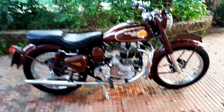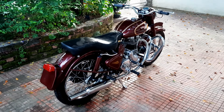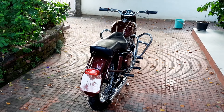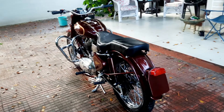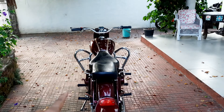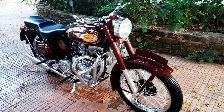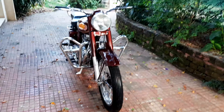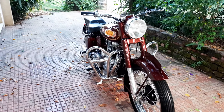I'll just take you for a quick walk around so that you can see the bike from all its different angles. I love this old butterfly leg guard — you'd normally see them on the old military Bullets, and I love the way they look. They give the bike a real old-school vibe.